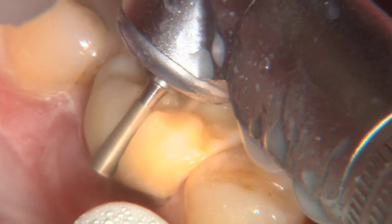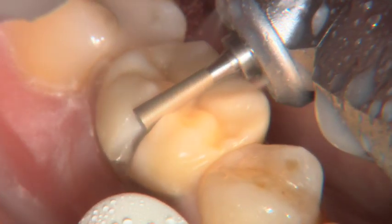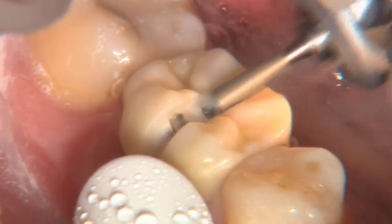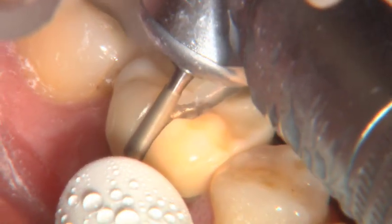You can see I lay it against the tooth and then pull it away — lay it against the tooth and pull it away. Got a lot of water spray going on here, and there's the tooth. You can see the tooth starting to show through. The difference in color between the zirconia and the prep makes it really easy to know when you've cut far enough. In that respect, it's kind of like cutting off a typical PFM crown.